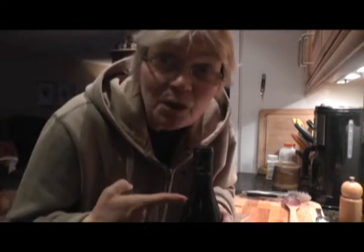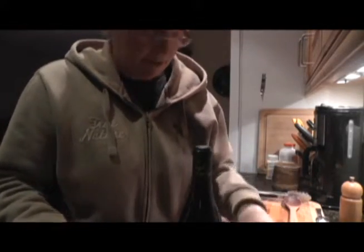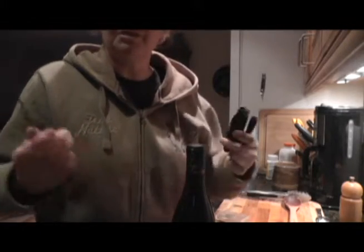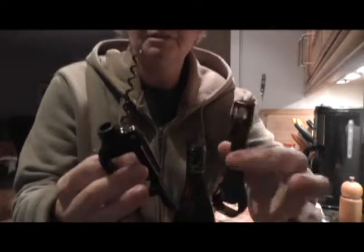So you've got this bottle of wine. I know you can see me, but really the star of the show is the wine. You've got this bottle of wine and you're like, hey, how the heck do I pull this thing out? So you take this corkscrew — it comes in three pieces.